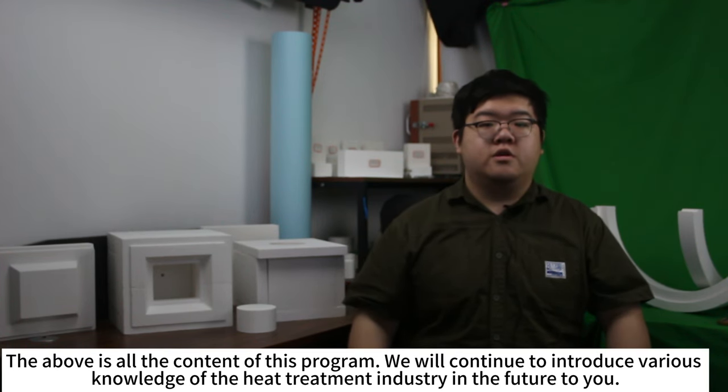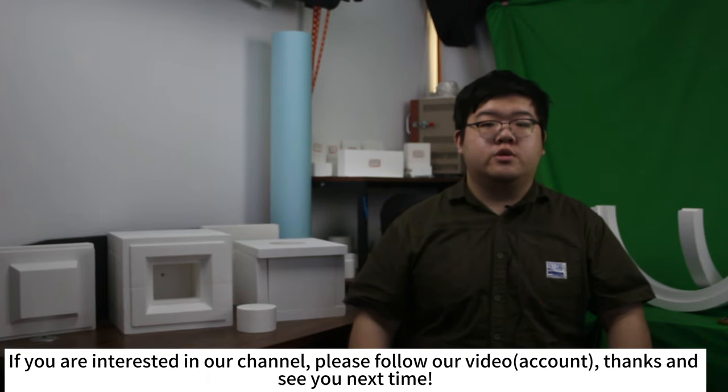The above is all the content of this program. We will continue to introduce various knowledge of the heat treatment industry in the future. If you are interested in our channel, please follow our video. Thanks and see you next time.